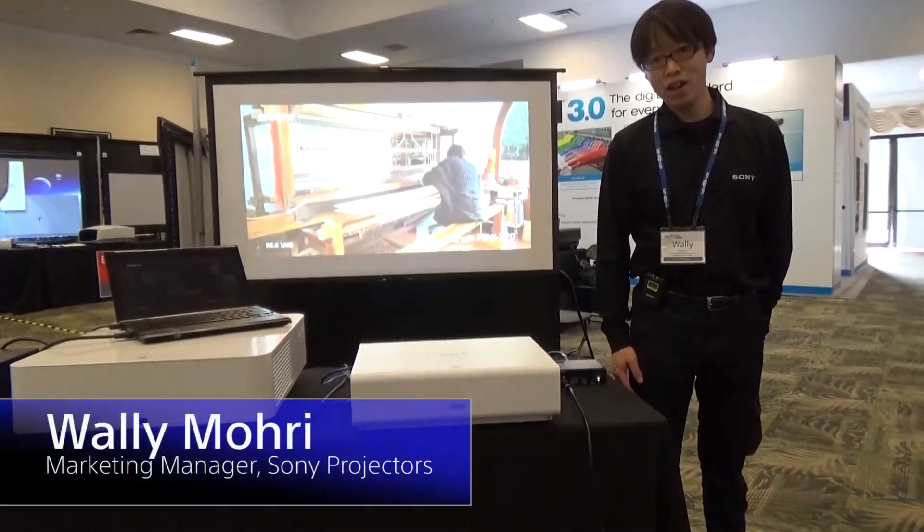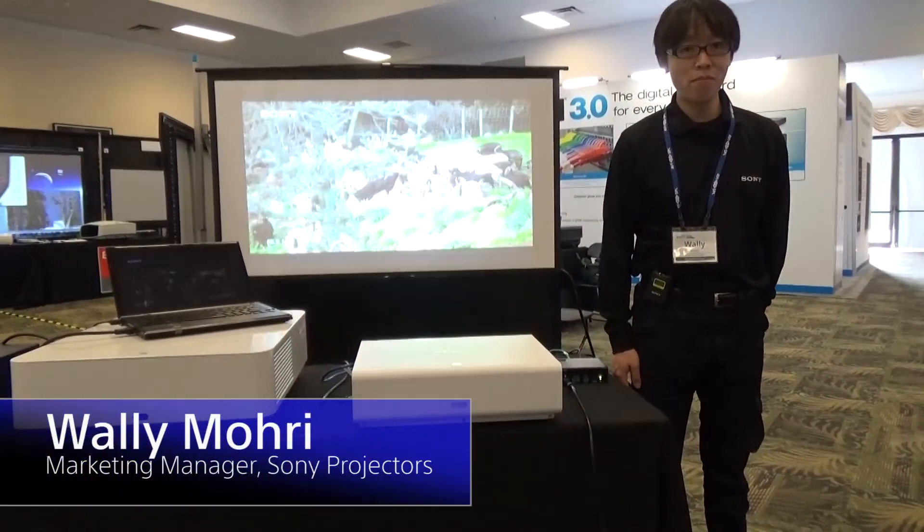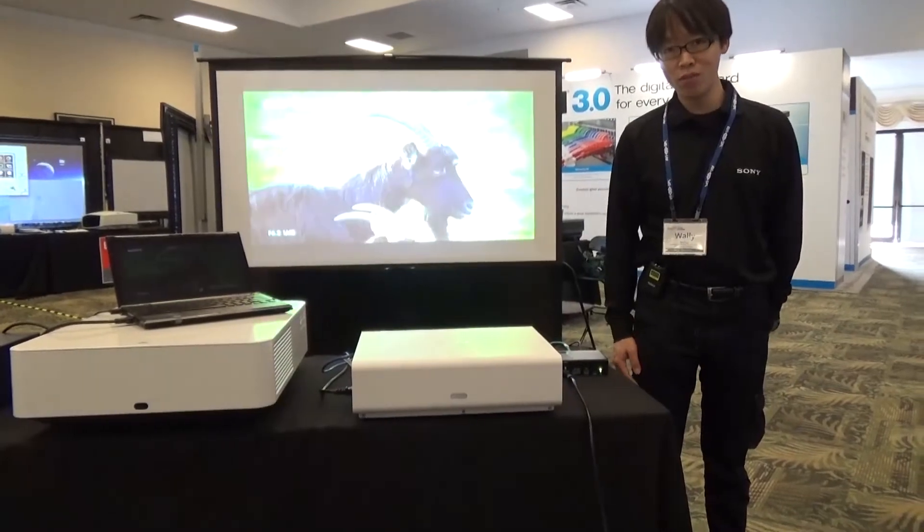Hi, everyone. I'm Wang Leeu-Mori, Marketing Manager of Sony Projectors. Welcome to Sony booth.